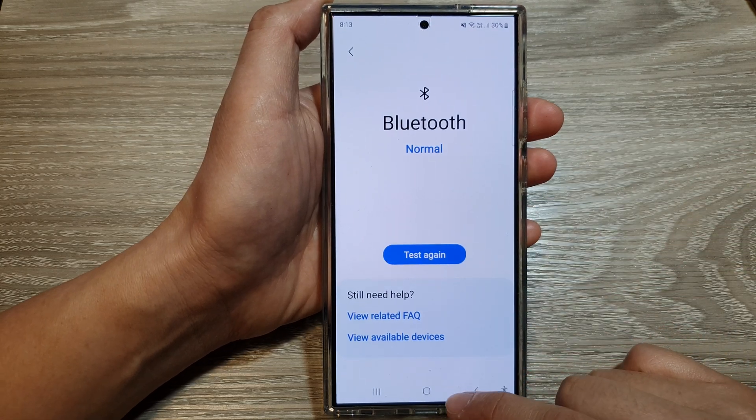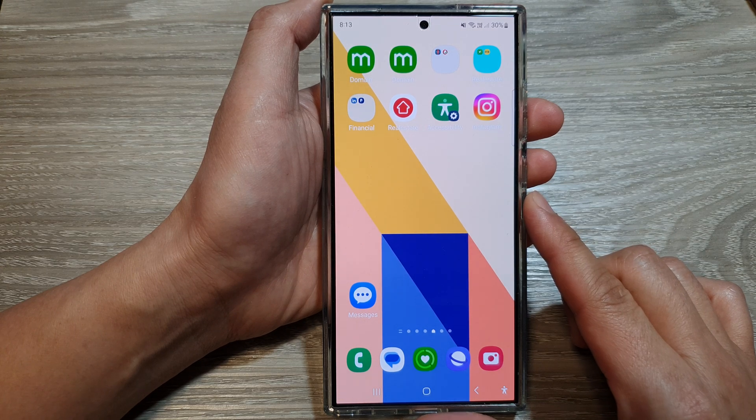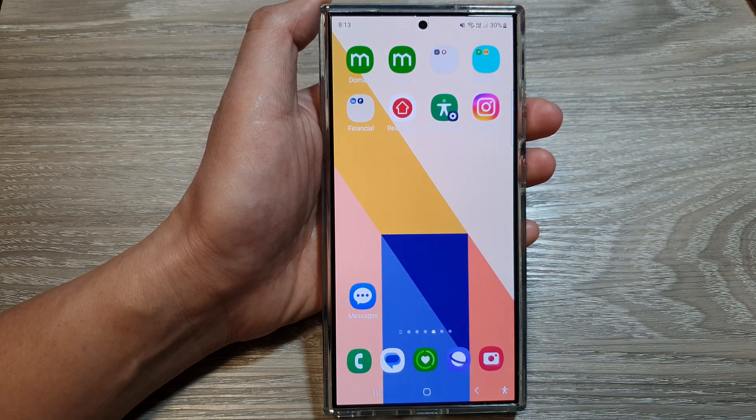And that's it. After that, tap on the home button to return back to the home screen. Thank you for watching this video. Please like and subscribe to my channel for more videos.